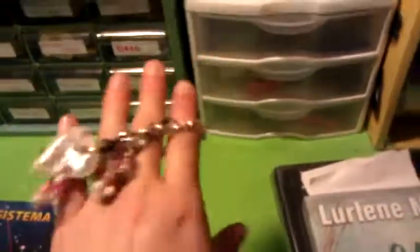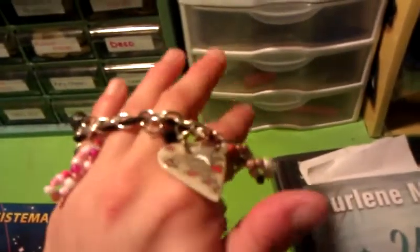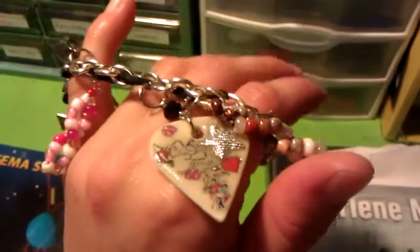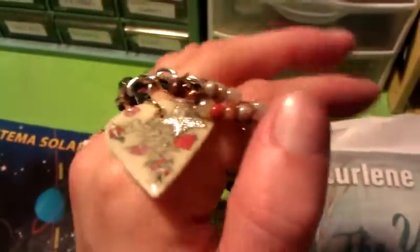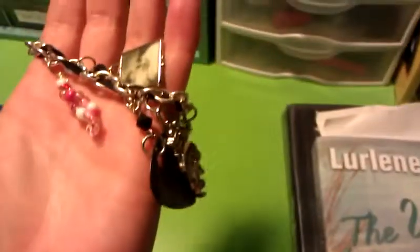Here's my charm bracelet I made. I did play guitar with these picks, and then I put dimensional magic on it and put the stickers on it to create that hard top finish. Turned out pretty well.